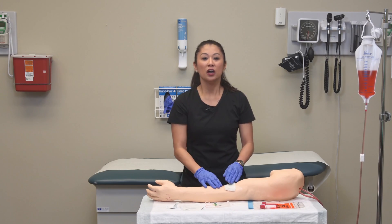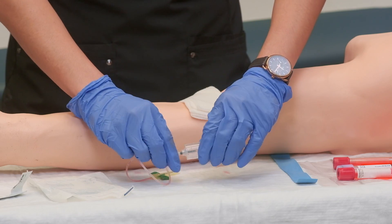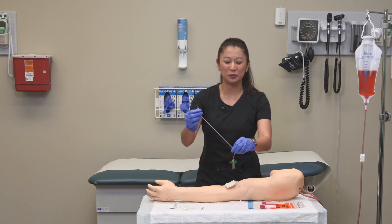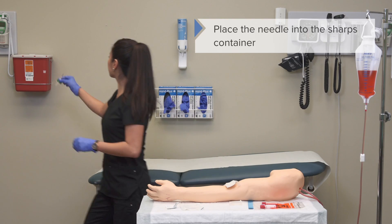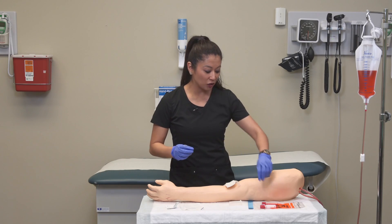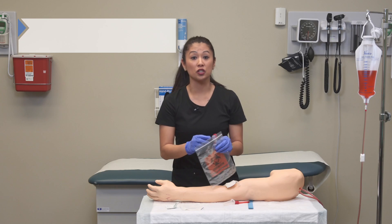Now remember to take your needle, remove it from the blood collection device, and place it into the sharps container. Once that's done, it's a good idea to gently invert our blood collection tubes.